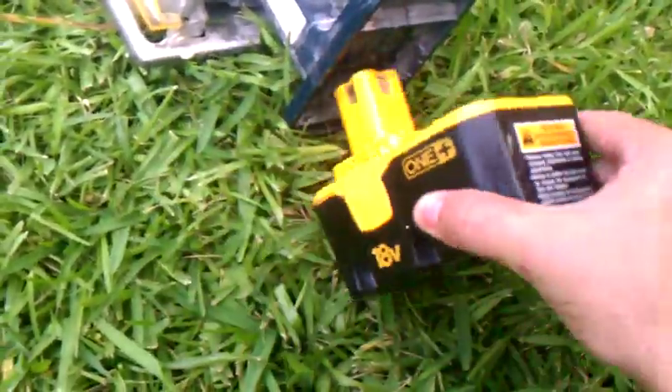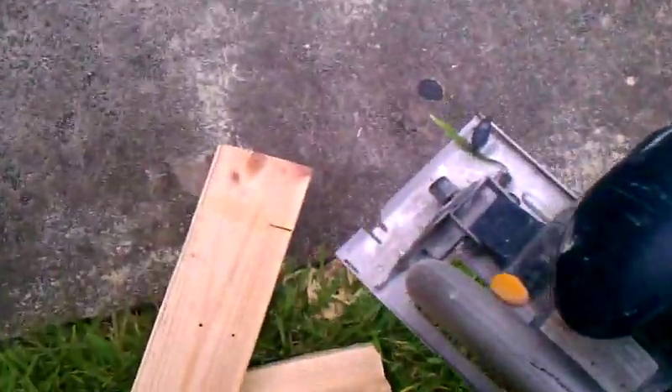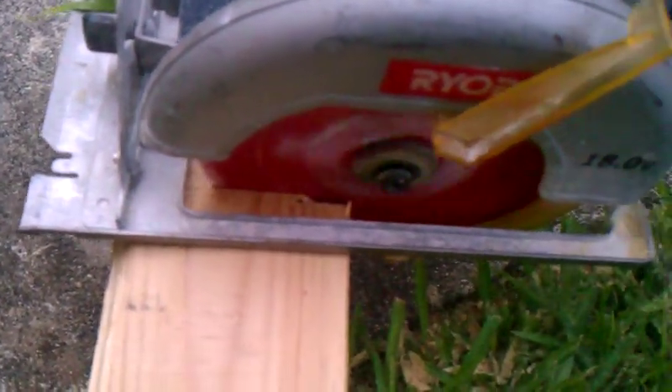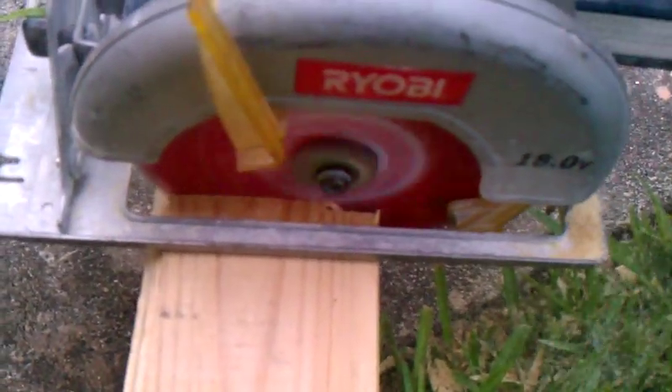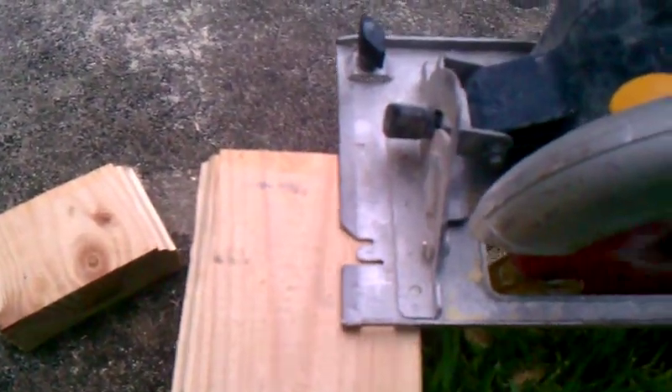Here's the 2,200 milliamp rebuilt battery — just done the other day with brand new 1.2-volt cells. There it is.